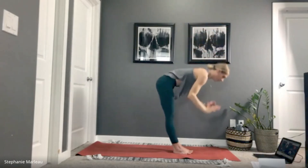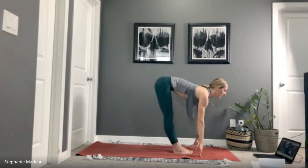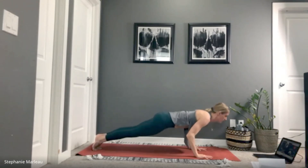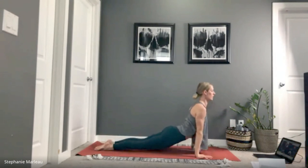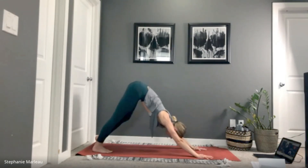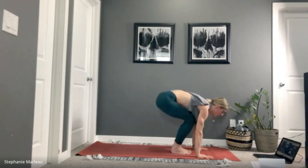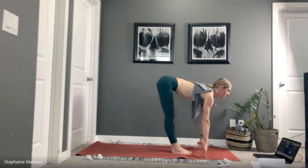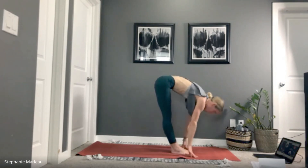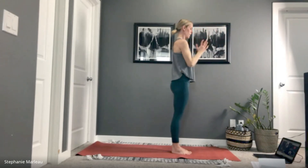Let's flow through a vinyasa — inhale rise up with your arms, exhale fold forward. Inhale, gaze comes up, plant your hands, jump or step back into high plank, lower chaturanga dandasana. Inhale upward facing dog, exhale downward facing dog. Gaze comes forward, jump or step to the top of your mat. Inhale to lengthen, exhale to fold. Inhale, rise up nice and strong, steady into the feet, steady into the body — samasthiti.